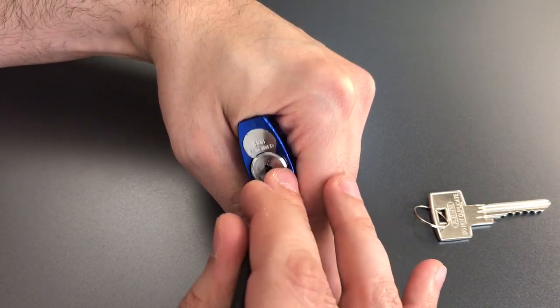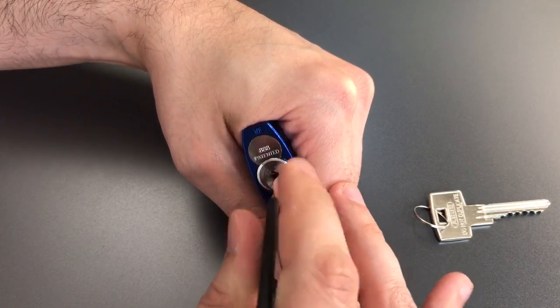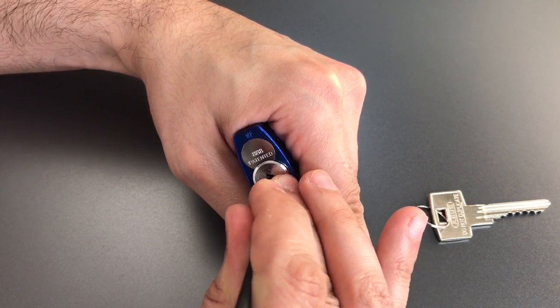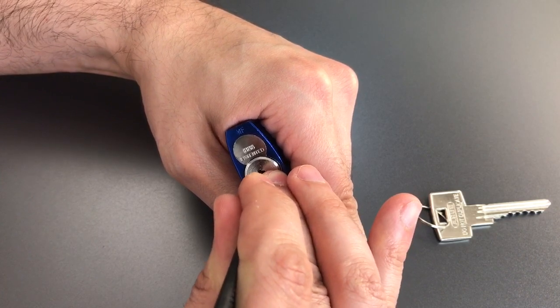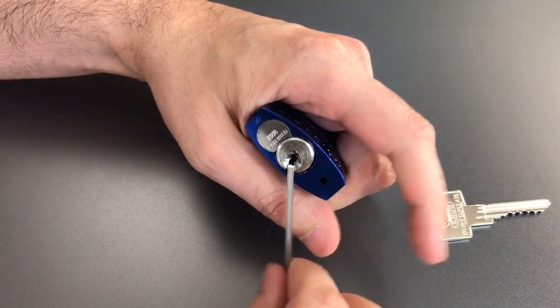Let's take stock of where we are. One set. Two set. Three set. Four set. Five is set. That should leave number six, so let's try to set him very carefully. And there we go — got the lock open.